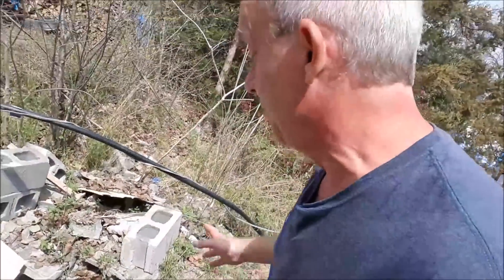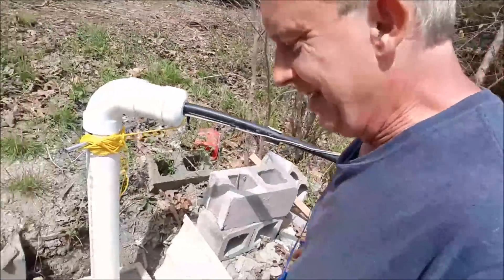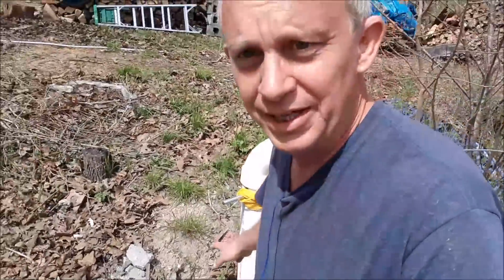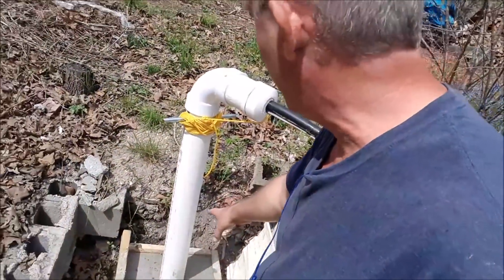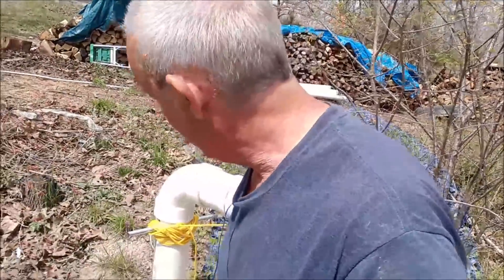The well has been dirty for as long as we've been here, especially after it rains. What I did — and if you haven't seen the videos, go back and look for them — is I installed what's called a well packer. The well packer goes down, and PVC pipe sits on top of the well packer.